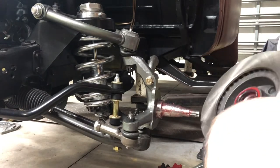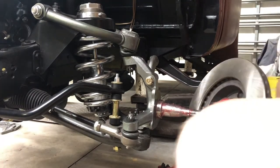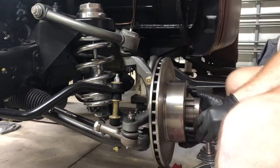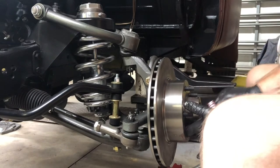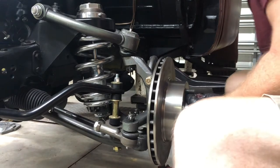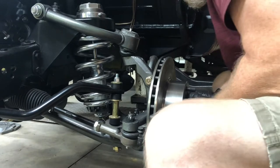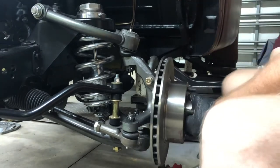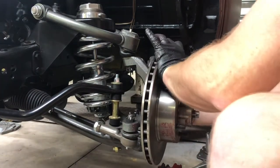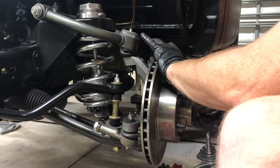When you get it to where you think it's good, you kind of level it off. You don't have to put the outer one on yet — you can wait. There she goes, so now it's on. Of course, I've got grease everywhere, but that'll all clean up.